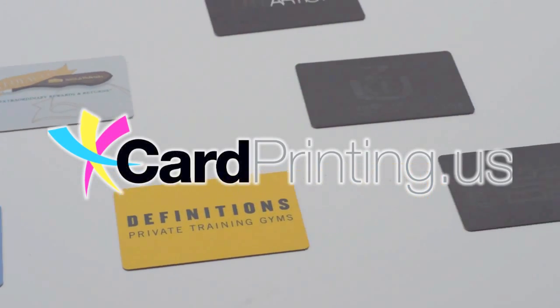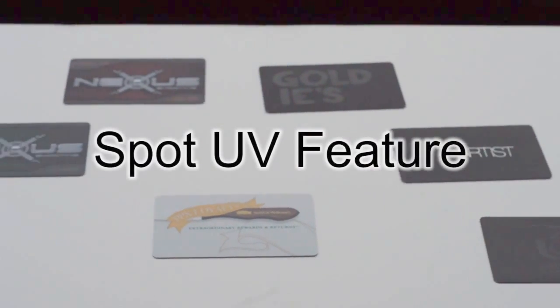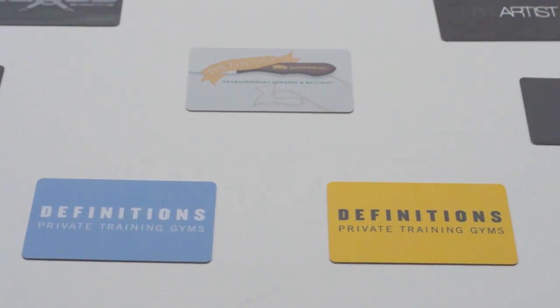Hi, I'm here with Telepack Inc., and today we'll be displaying our Spot UV designs. The Spot UV coating is a subtle yet elegant way to design your card. The bigger the Spot UV graphic, the bigger the impact it has to the card.